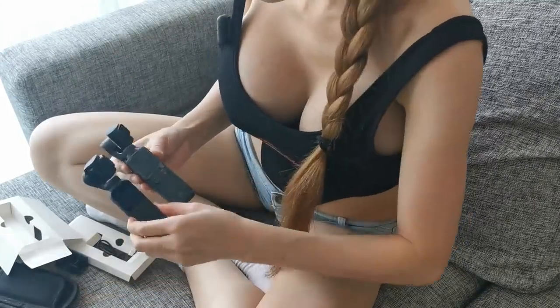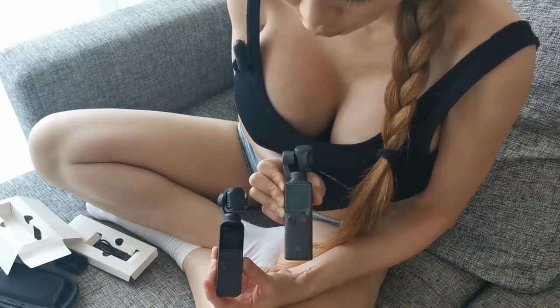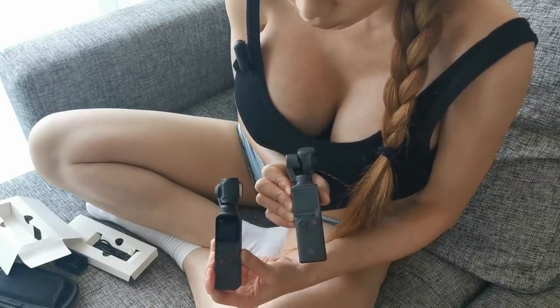And the screen — from the appearance, the FIMI control panel is bigger than the DJI one.